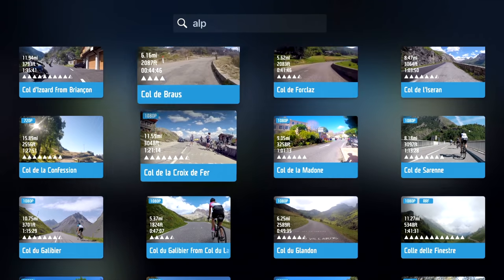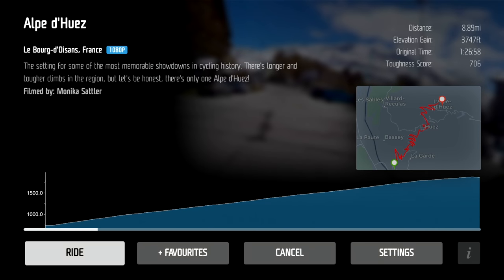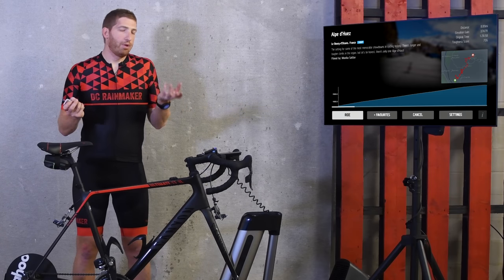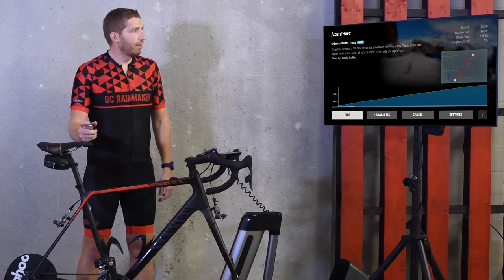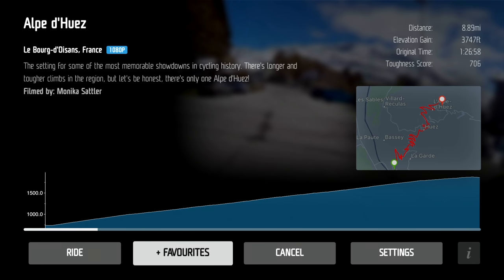You can pick any of these rides. I'll choose Alpe d'Huez right here. I can see who filmed it — Monica Sattler. I can see the distance, a mere 8.89 miles. Of course if you've done Alpe d'Huez you know that's deceiving. This person did it in one hour and 26 minutes, with an elevation gain of 3,700 feet. You can change this to metric if you prefer. You can see the map, the incline, the gradient right there.